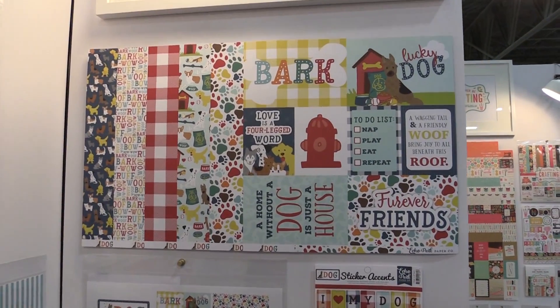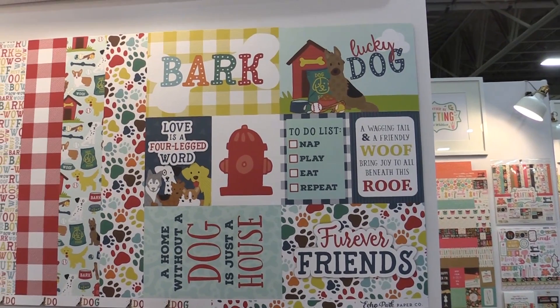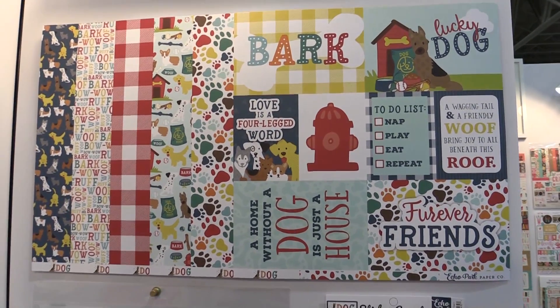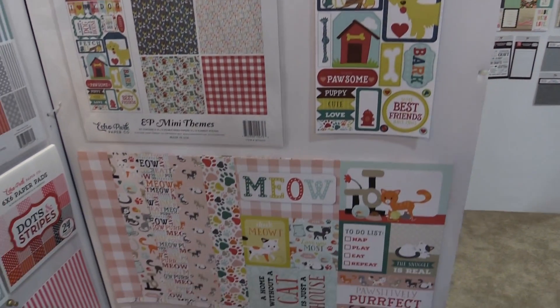The first of them being Bark. This is three papers, but they're double-sided so you get six patterns. Three papers, a 6x13 sticker, and a collection kit. In the collection kit you get two of each paper plus the sticker.